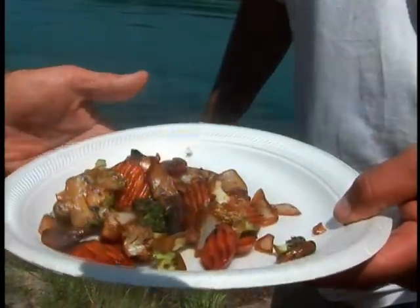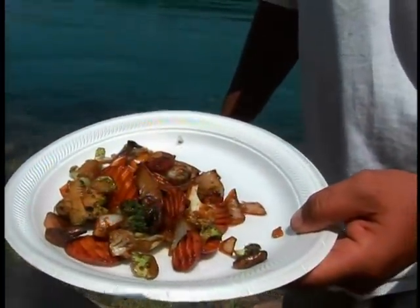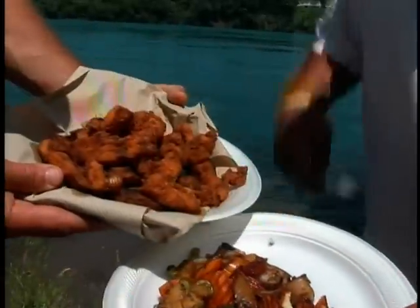You're going to help yourself to some fish pieces — that's awesome. Go ahead, scoop off whatever you'd like there.